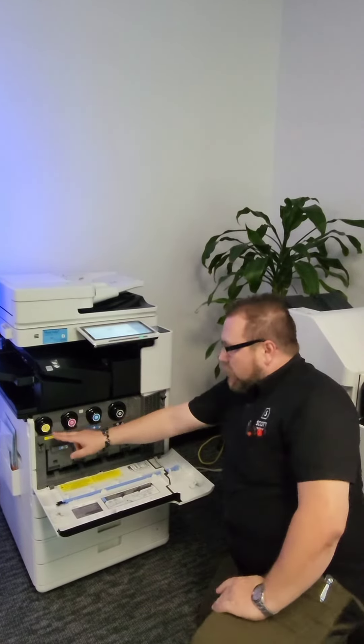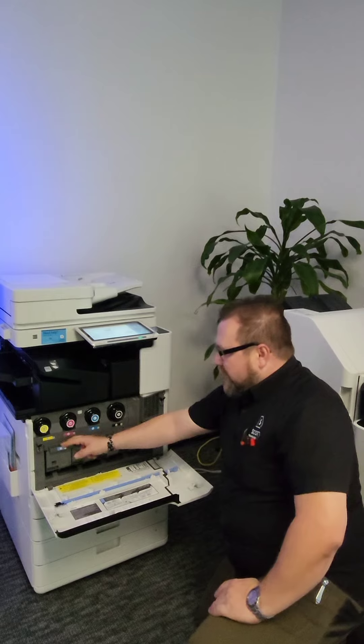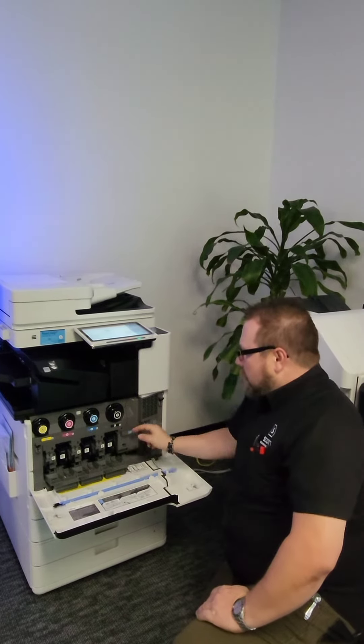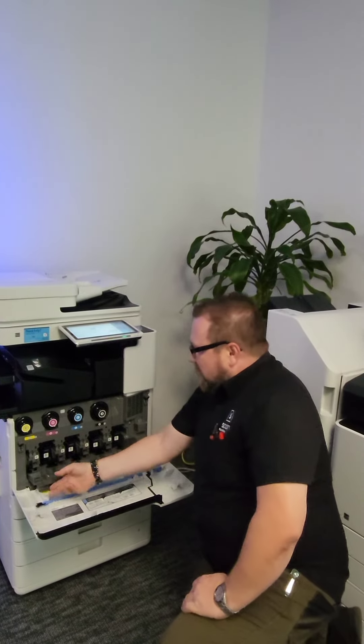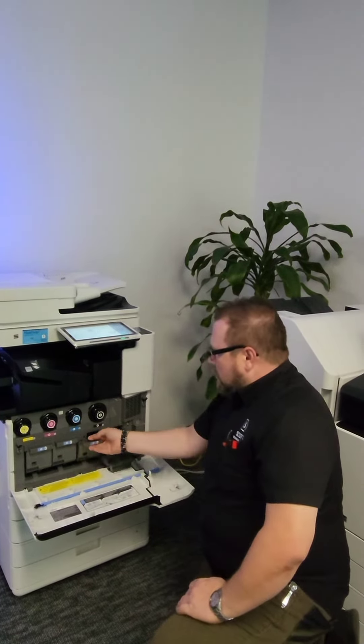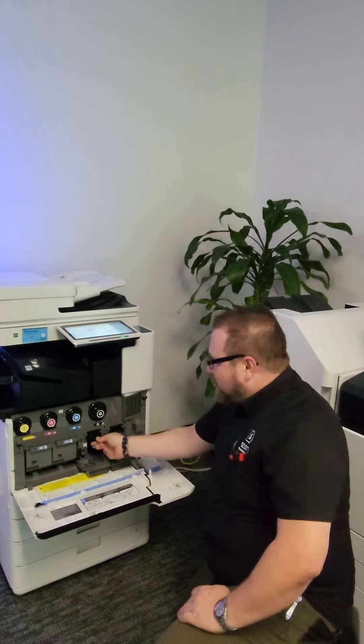Now while we're here I want to point out some other components of the machine. Right below your toner you have these doors here. If you open these up you will see these parts with the blue little button — these are your drum units. They're responsible for your image quality. You want to avoid messing with these; they are for your technician to deal with to ensure the integrity of your copy quality. If you do not secure the drum entirely and think it's closed, the door will not close, and if you force it you will damage the machine. To avoid that, we prefer our technicians service those components for you.